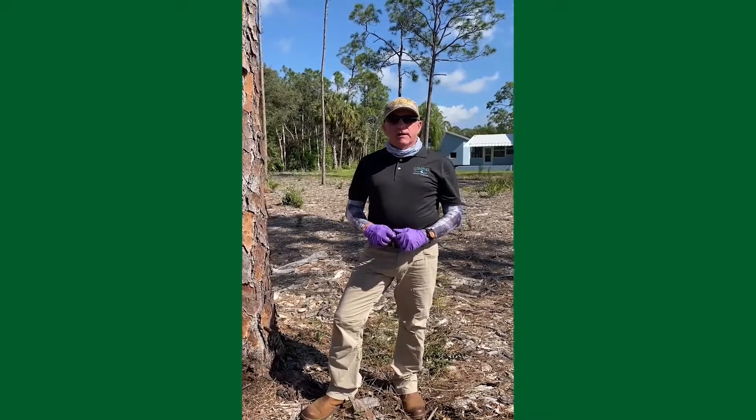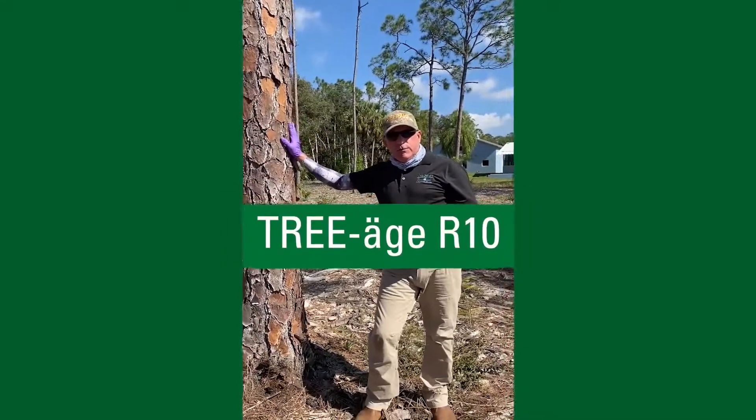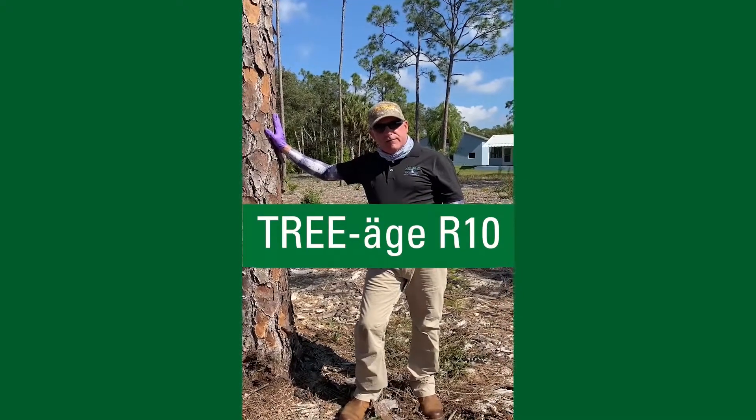Hi, this is J.D. Torch from ArborJet. Today we are going to inject this slash pine with Triage R10 to protect it from pine bark beetle.